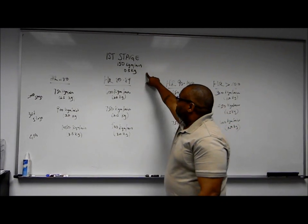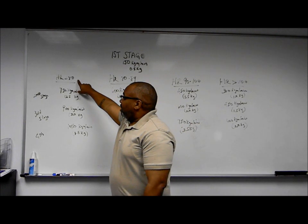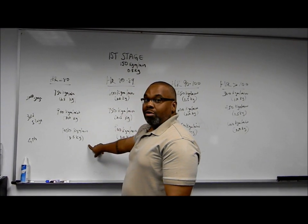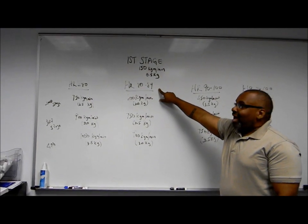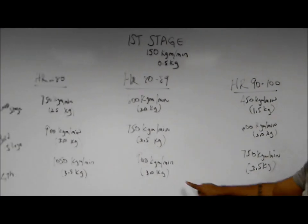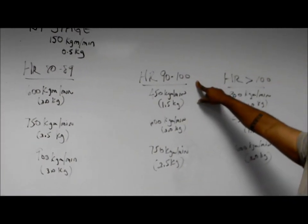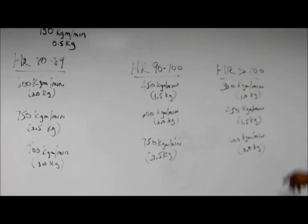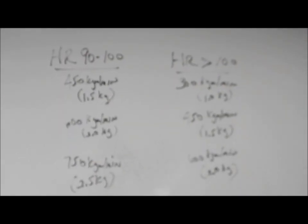Once you get your heart rate after the first stage, if it's below 80 you follow one protocol, if it's between 80 and 89 you follow another, if it's 90 to 100 you follow another, and finally if the heart rate is above 100 you follow that protocol.